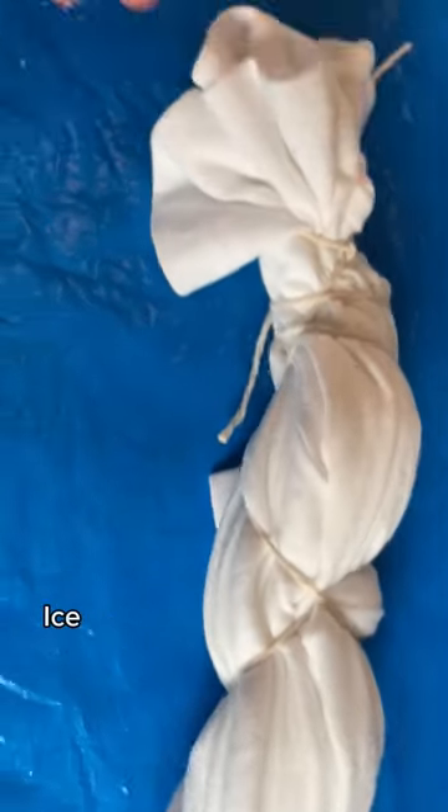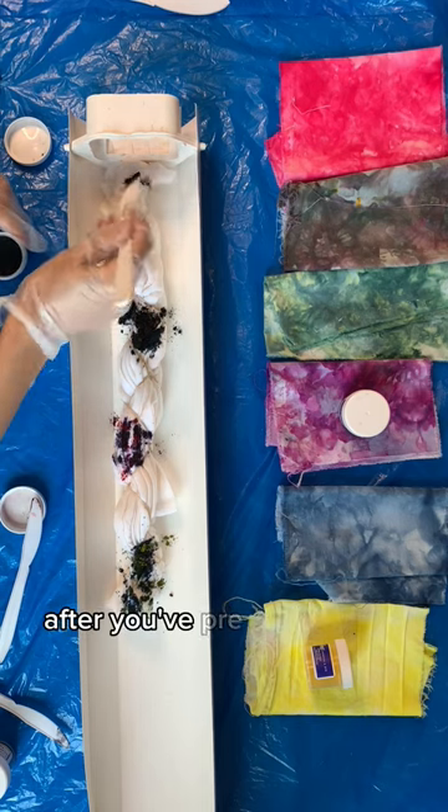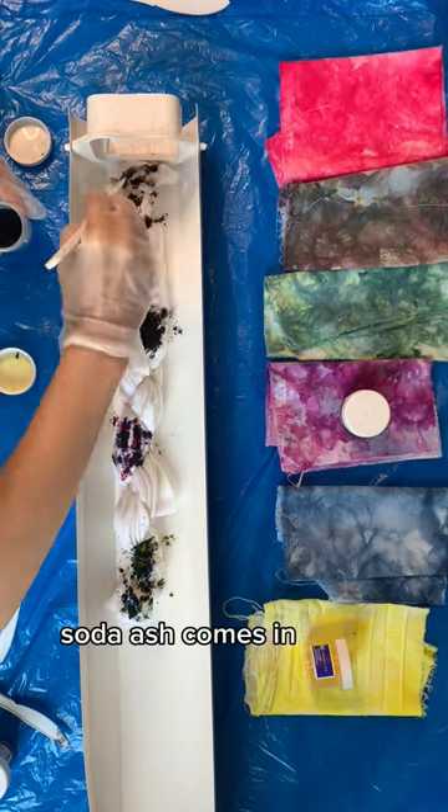This kit has everything you need to get started ice dying. Fold up your shirt however you'd like, then start to add your dye after you've pre-soaked it in the soda ash. Soda ash comes in this kit.